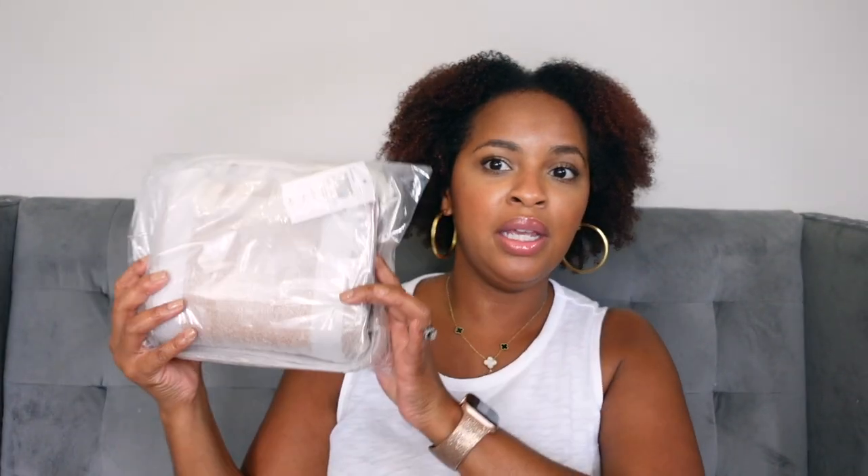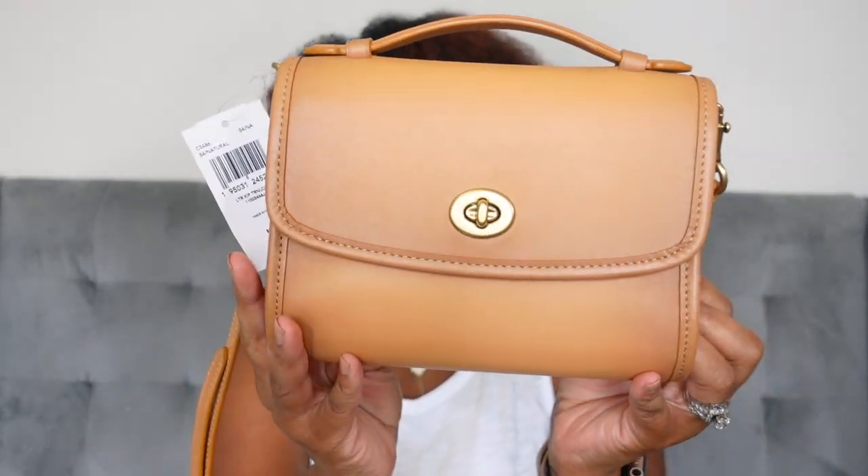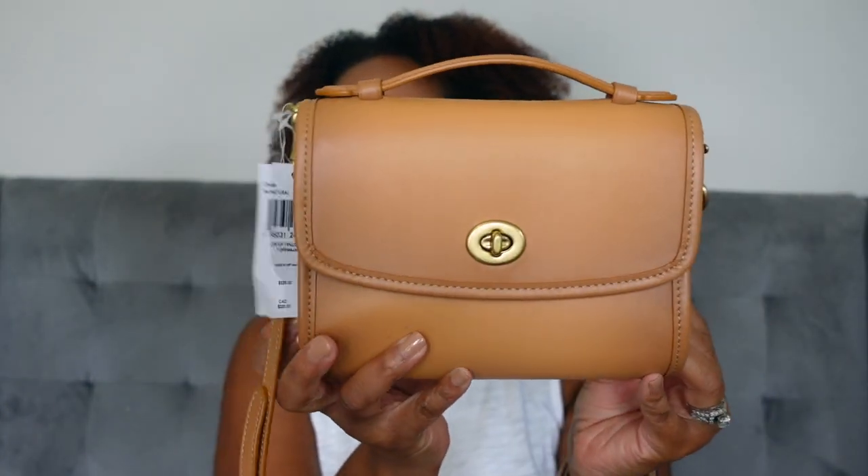I have another item in this box — let me pause and unwrap it. I finally got this one unwrapped, and it took a super long time. Here it is — this is also the Coach Kip Turnlock crossbody, however this one is in the natural vegetable tan leather. I saw this one on the website and immediately fell in love with the color. It's absolutely gorgeous — this natural color looks very natural, and there's a little bit of gradation where it's lighter in the middle and darker along the edges.